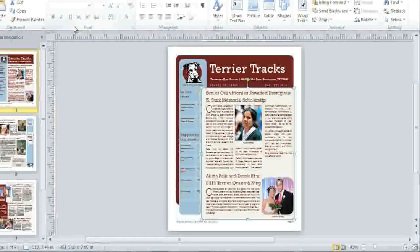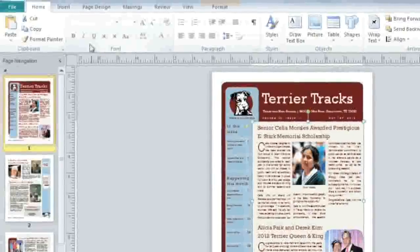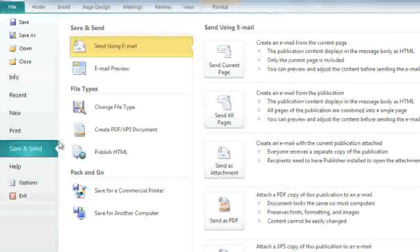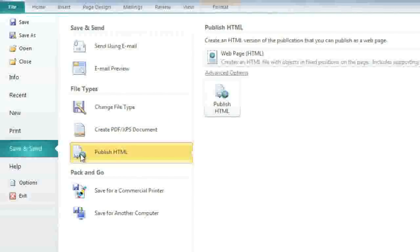Now while my newsletter is printing, I'd like to show you how to publish electronically. To do this, click File to return to the backstage view, then choose Save and Send. Here you can create a PDF, which can be attached to an email or uploaded to your website. You can also publish to an HTML file, which can be embedded inside an email.